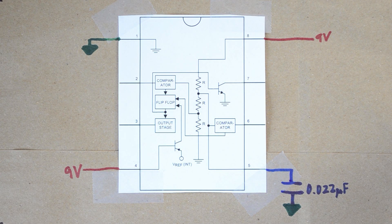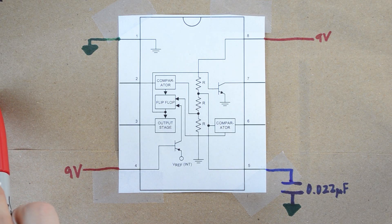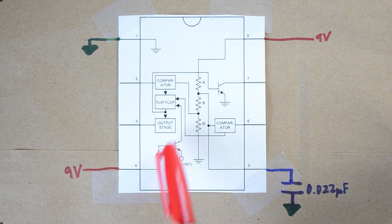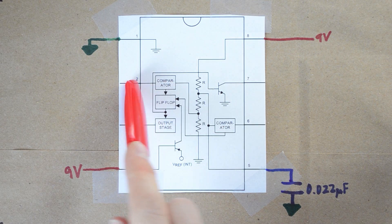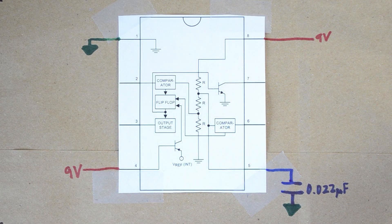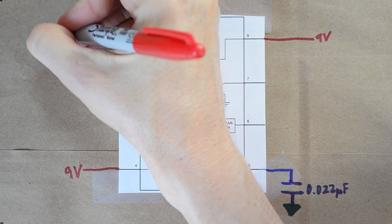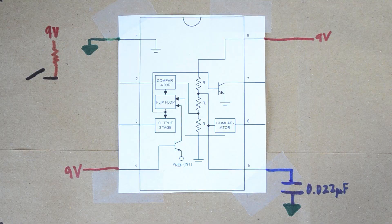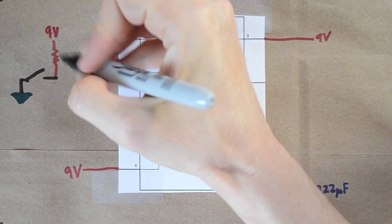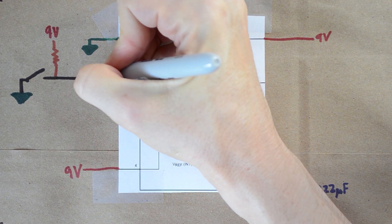The next thing we want to do is build out the trigger. We said that when there is an event, the output will go high for a sustained duration. That event is triggered on pin 2, which is called the trigger pin. This is where we're going to put our switch. Our power source goes to a resistor, which then goes to a switch that connects to ground, and all of this connects into pin 2.